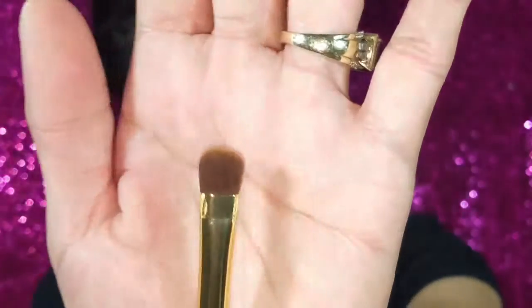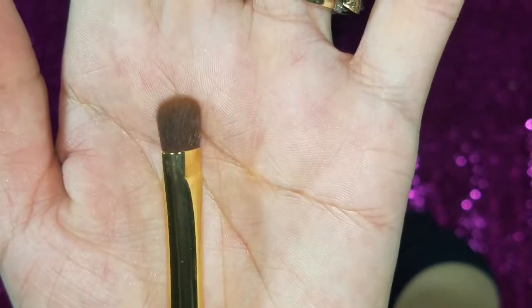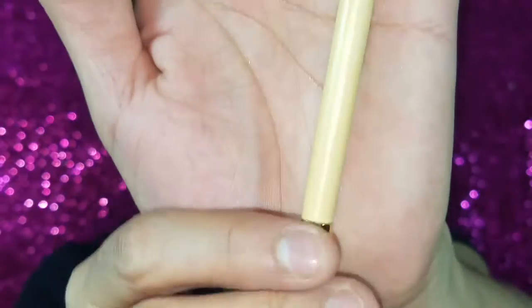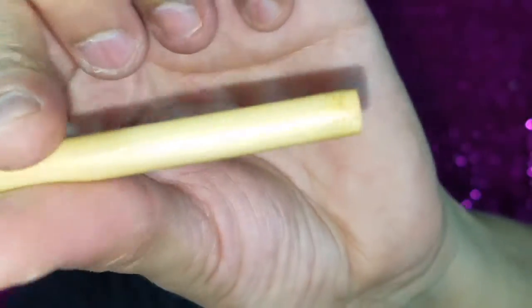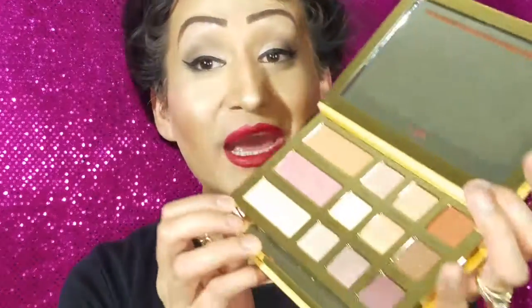You do get a brush included, which I love because most palettes don't come with brushes — it's just a regular eyeshadow brush. There's also a little bamboo-style stick. I'm so freaking in love with these colors. By picture they were gorgeous, but having them in hand I'm just speechless — they are so freaking pretty.